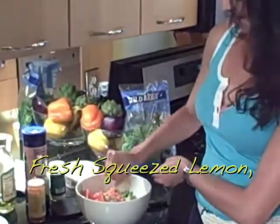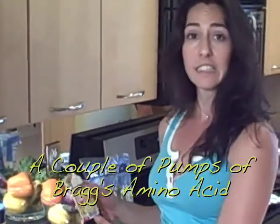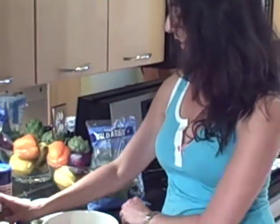Now I'm going to season it with grapeseed oil — really good for you, it lowers your cholesterol. Not too much. Squeeze some lemon in there. And again, my key ingredients: cayenne, sea salt, garlic powder. And then we're going to add just a couple of sprays of Bragg's amino acid — it's similar to a soy sauce, really good for your body. Amino acids are the building blocks of protein, so we'll spray some of that in.